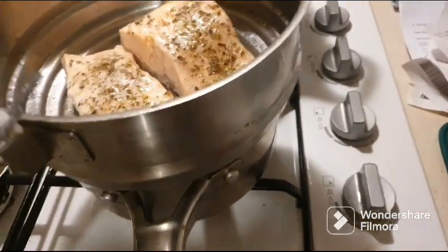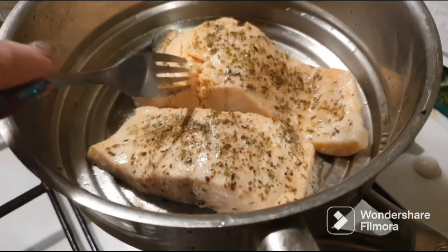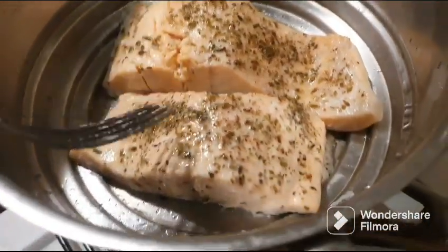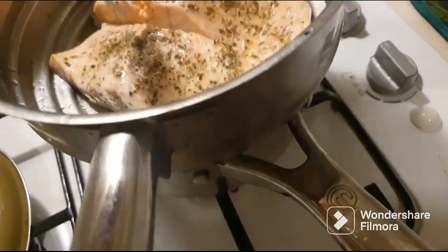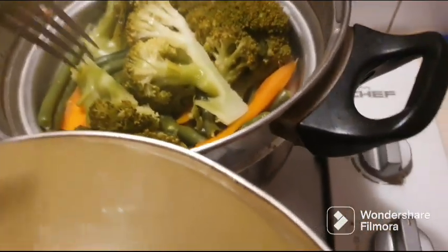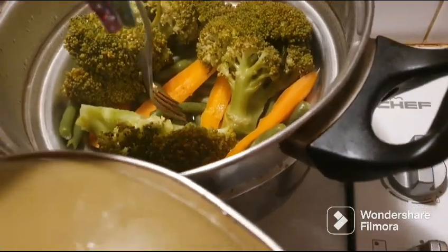Here's how to know the salmon is ready: if it wasn't ready the inside would still be that deep salmon color, but it lightens up when it cooks. If it's light all the way through it's ready. If the middle part is still a dark orange color, it's not done. This one is definitely ready — it's nice and soft and the fork goes in easily. I like my veggies soft but not falling apart, and this is perfect.